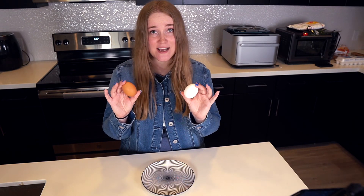Welcome back everyone. I'm going to show you how to crack an egg with style. What we're going to do is crack an egg with one hand, and I'm going to do this on two eggs.